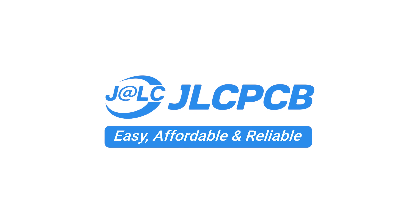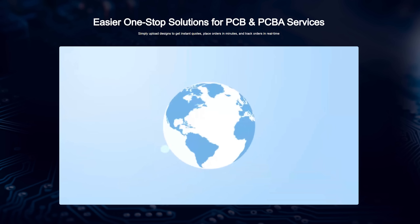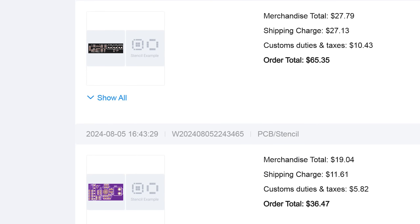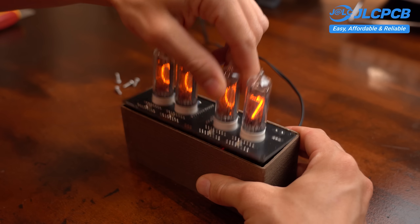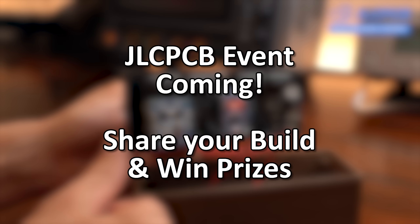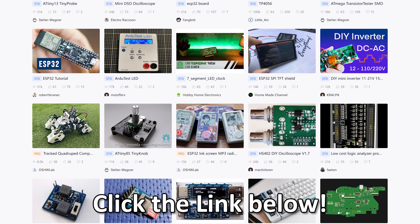This video is sponsored by JLCPCB, who keep pushing the limits of prototyping, offering multi-layer PCBs, precise manufacturing and fast turnaround all at a low cost. I have used their services for years now and they have always been reliable, even with complex or time-critical builds. And if you love sharing your builds or ideas, look forward to a new JLCPCB event this month where you can even win cash prizes. Click the link below for more information — good luck!